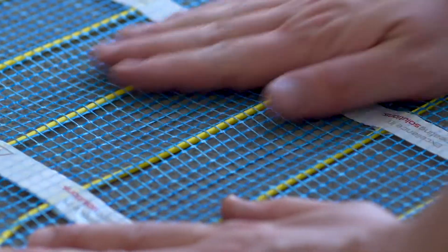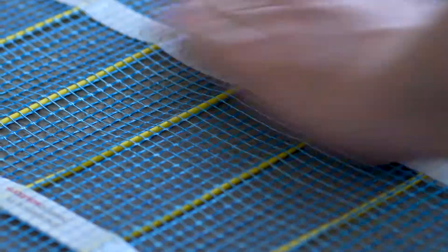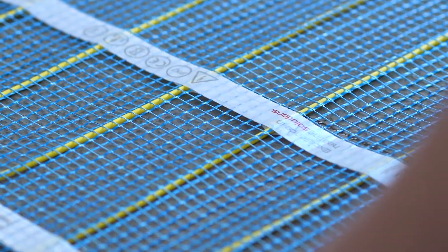Mesh standalone is the best of its type in the market. It's fully self-adhesive, which speeds up installation, making it easier for self-leveling and tile fixing. Because it's installed wire-side down, the heating cable is protected from potential damage during installation.